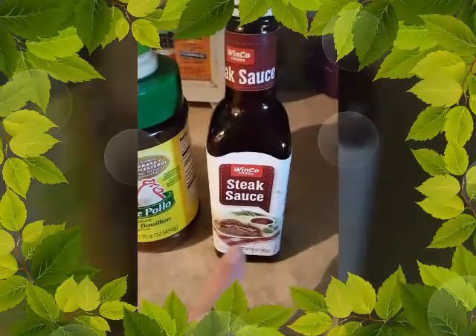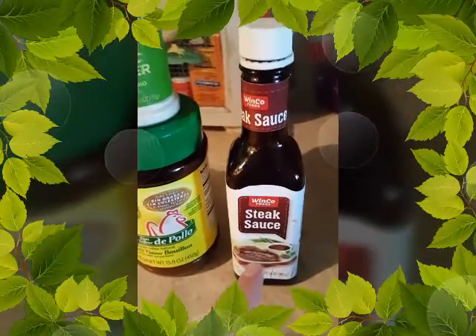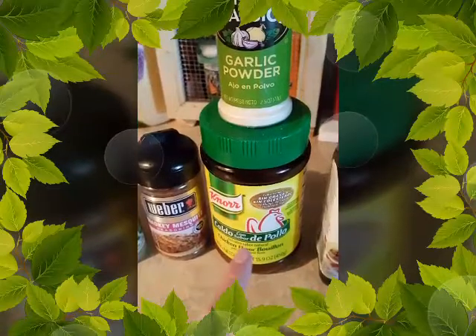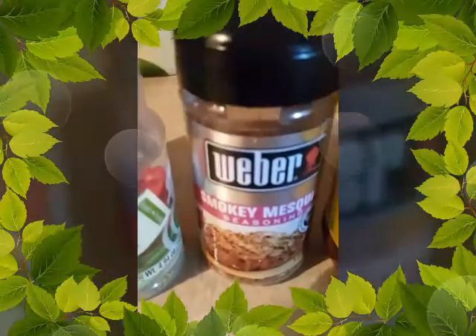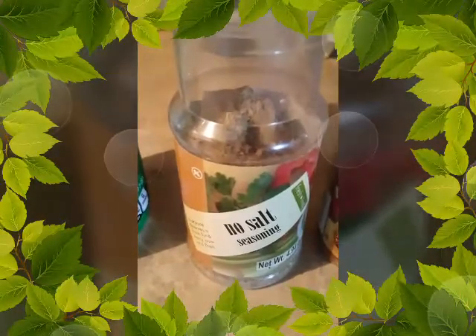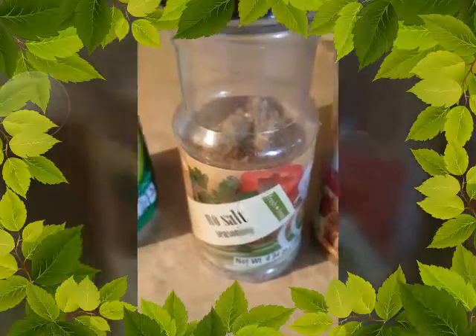I started off with just a little bit of steak sauce — I don't measure hardly anything anymore. This is my salt, the bouillon, garlic powder. I like this smoky mesquite; it's really delicious. Then I put some of this no-salt blend — it has a little bit of parsley, a little bit of garlic, just all kinds of goodies.